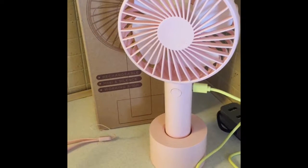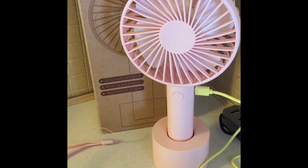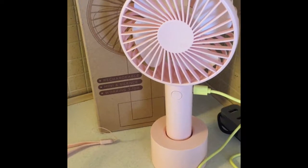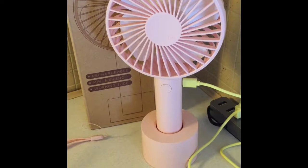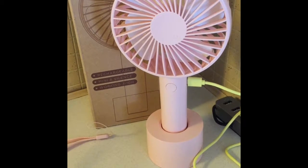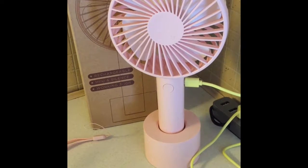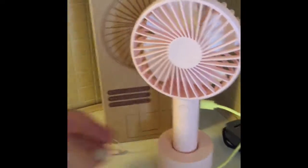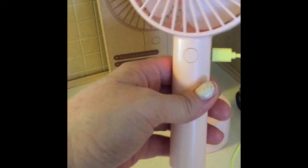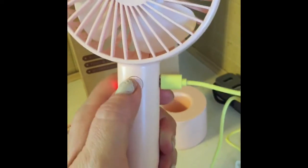Hi everybody, today I have a really cool item — it's a portable fan, rechargeable with a USB port. It works up to 10 hours. It's in the color pink, and you can either place it on a stand or hold it if you want immediate cooling down.